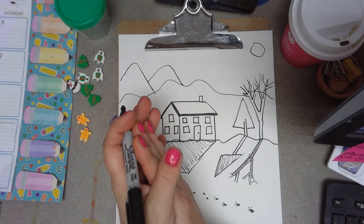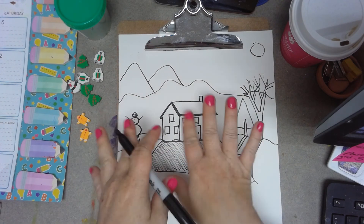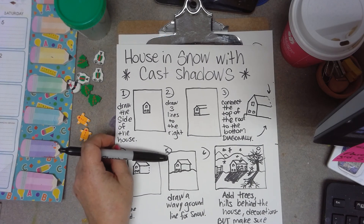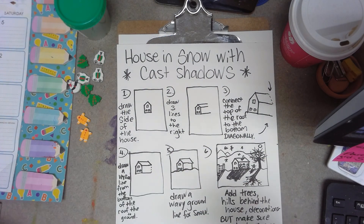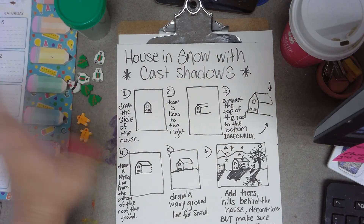Anyway, what you do is up to you — totally optional. Feel free to send me some pictures. I'm going to leave this video with those initial directions up just in case you want to try again. Maybe the first one doesn't turn out so hot — that's okay. It's all about practice. I hope you enjoy the drawing. I will see you next week. Bye, Buddies!